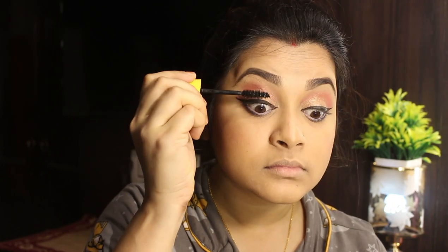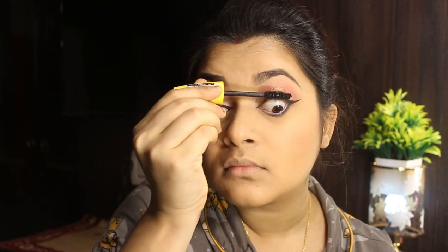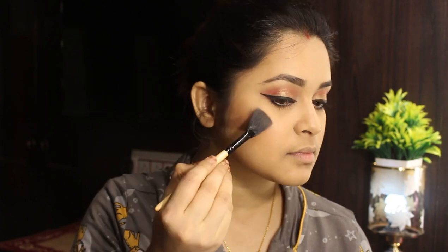We can use this white kajol. We can use this mascara every day. As you can see, the makeup is almost done. I am going to highlight using the fan brush and apply the highlighter.